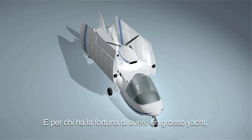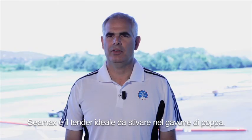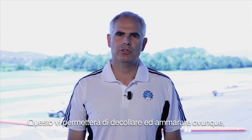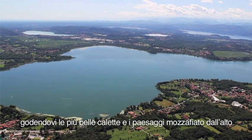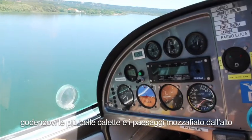And for those lucky people, owners of a big yacht, SeaMax could be the ideal tender to store in the aft peak — allowing you to take off and land on water, anytime and anywhere, and enjoy the world's most beautiful coasts and the breathtaking landscape from the air.